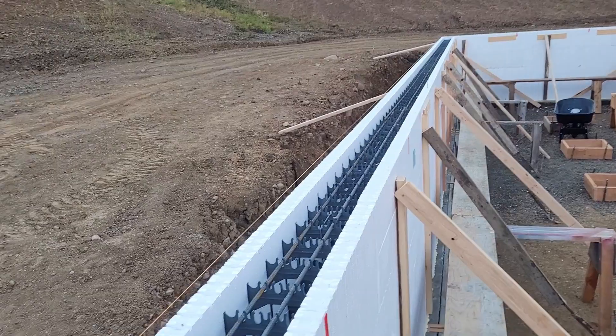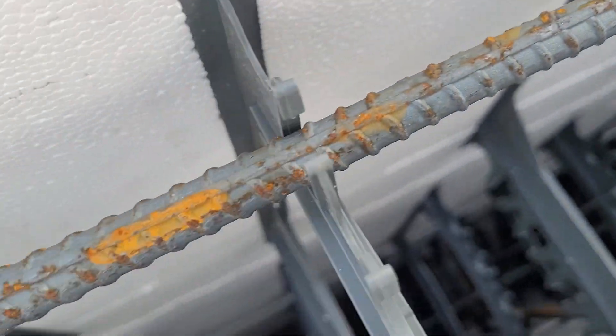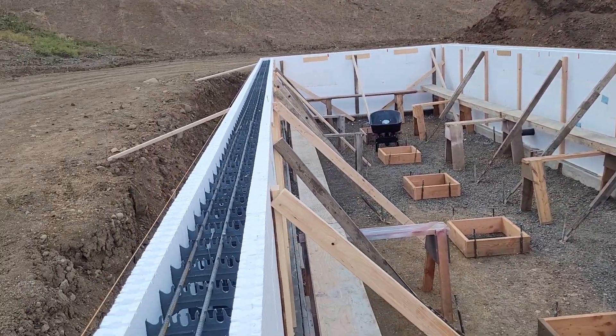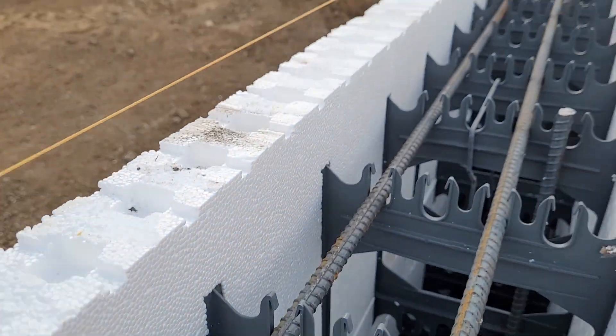You notice a very strange phenomenon with these ICF forms. A very light breeze blowing across them makes this very strange UFO sort of sound. I'm going to turn the camera around and I hope this will pick up on audio — I'm not sure with all the cricket noise around. Can you hear that?